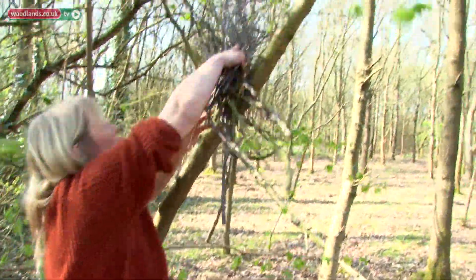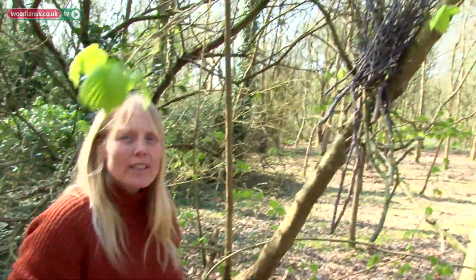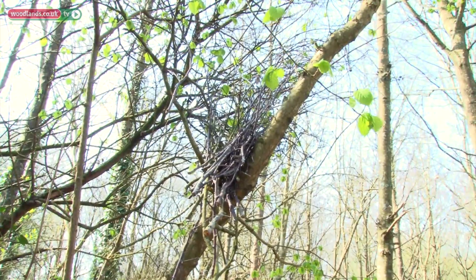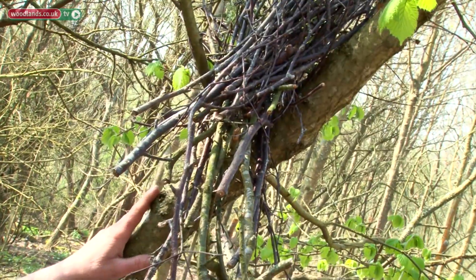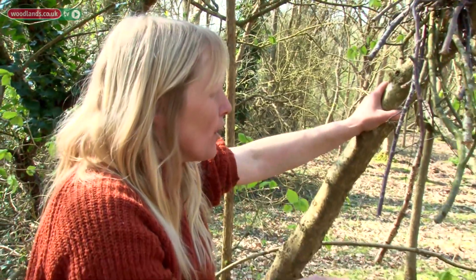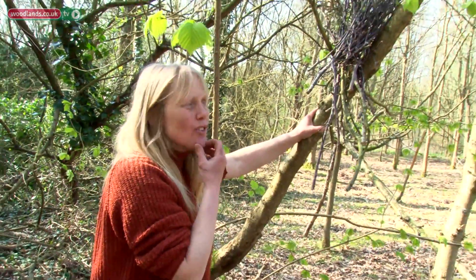You just put it up on the branch like that and it can stay up there until you need to use it. They always say you shouldn't get firewood off the floor — you can — but some of this did come off the woodland floor. You just put it up here, it dries, and then you can use it.